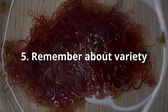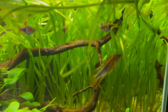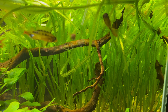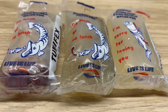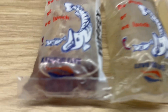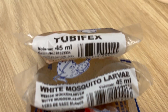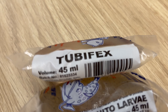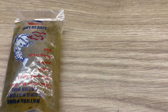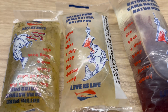Number 5: remember about variety. Even though you are already doing your fish a favor by feeding them live foods, don't forget about variety. So if you have the possibility to use different types of food, just do it. There is not a single food type that will fulfill all the nutritional requirements of your fish. These days it's quite easy to buy, even online, lots of different types of live foods, so just take advantage of that.